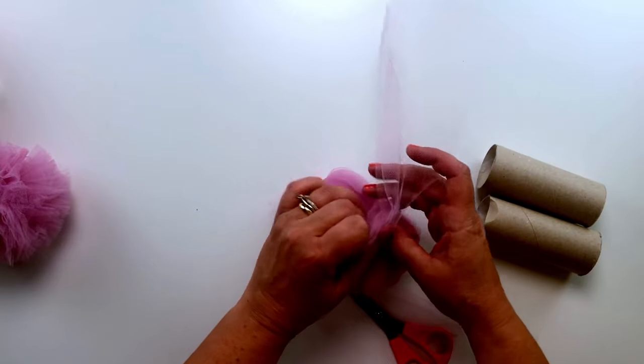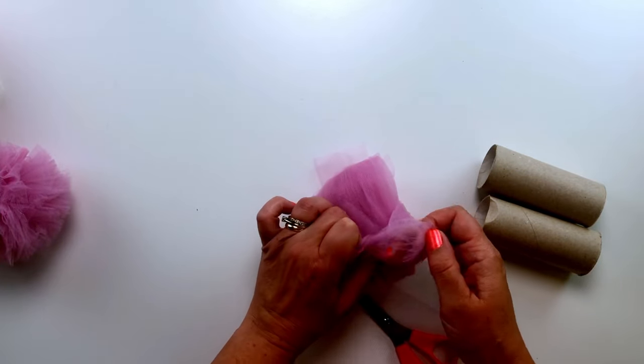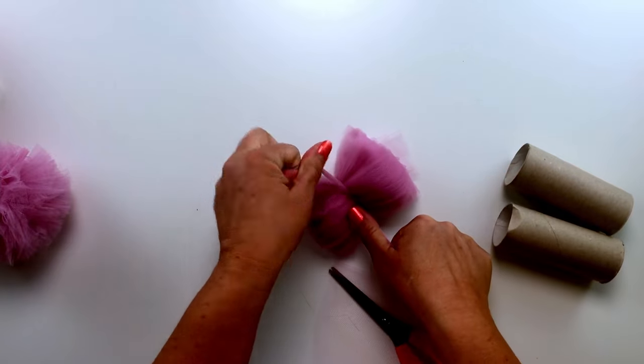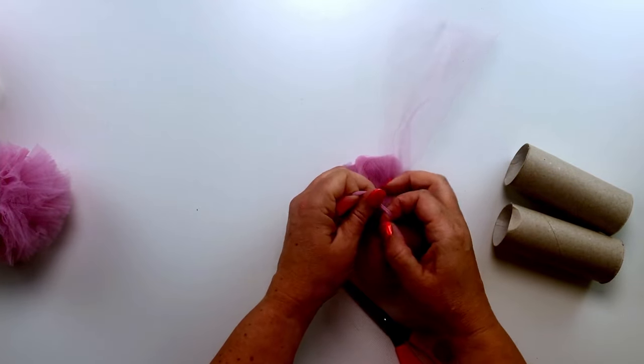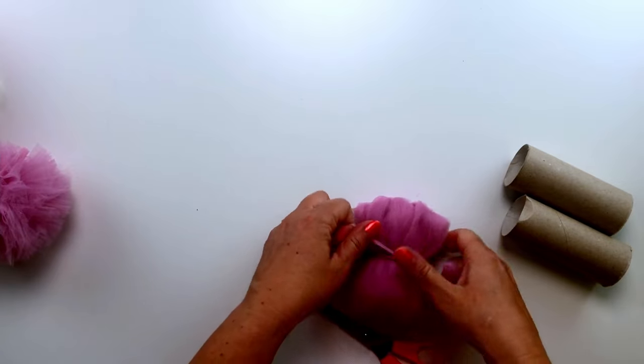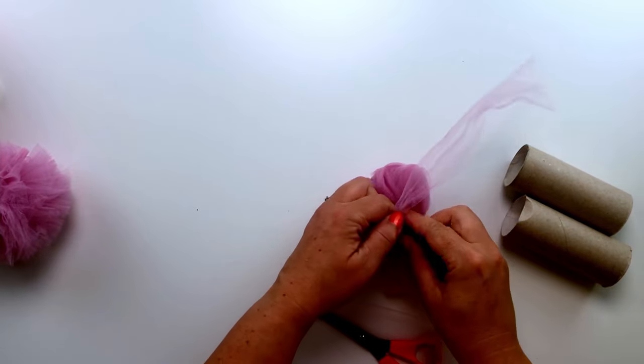Now we're going to tie it into a knot to hold it all together. You need to tie it quite tight, and I'm going to tie it on both sides so it holds.